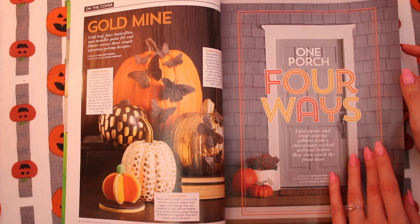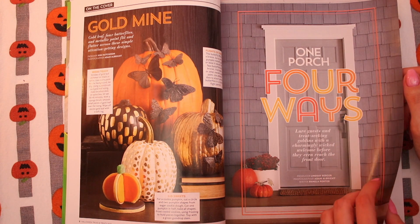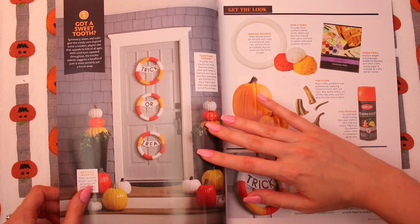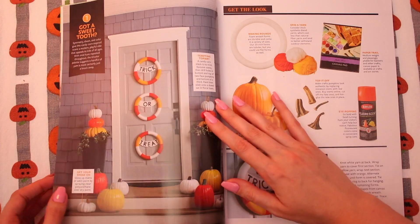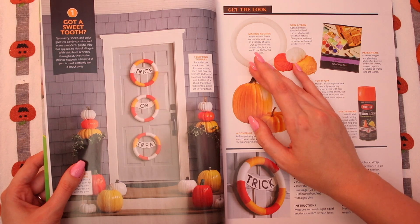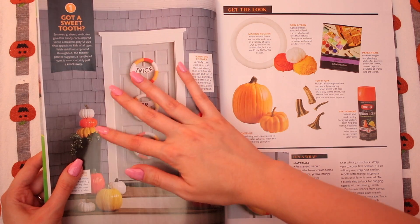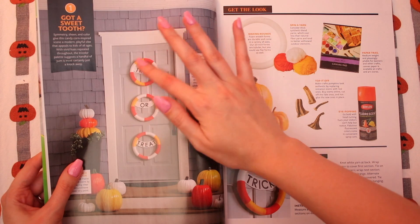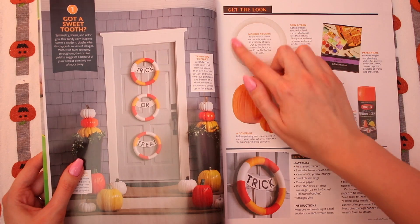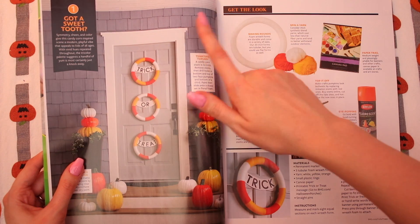One porch, four ways. Lure guests and treat-seeking goblins with a charmingly wicked welcome before they even reach the front door. I actually love this. I'm getting so many ideas for our decorations. This is like a really neat DIY. I just love how the candy corn theme is with the pumpkins, and then they also did that with these — are these considered wreaths? Yeah, this is like a foam wreath right here, and then they used yarn to wrap it around to make these. That looks so cool.